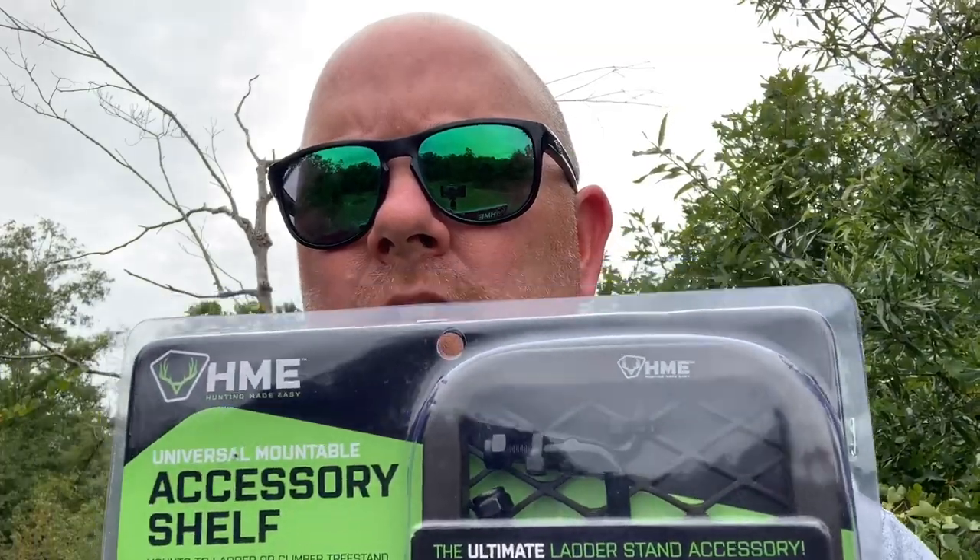All right guys, here we are in the stand. I'm going to start unpackaging our little accessory shelf. I'll leave a link in the description below in case you want to buy one - just be aware it is an affiliate link.